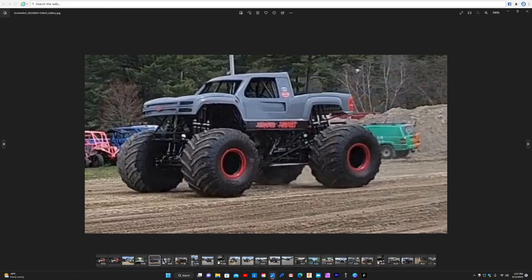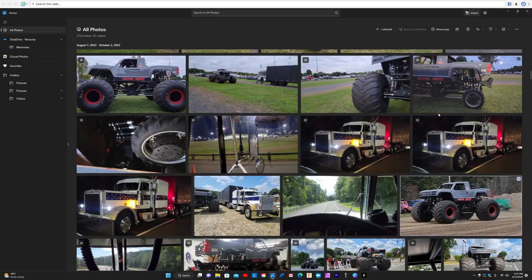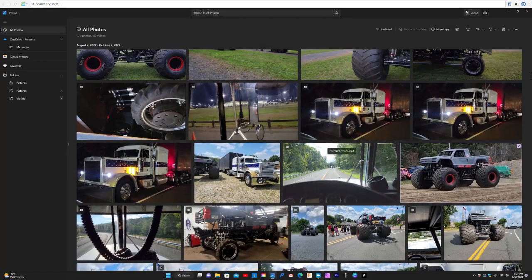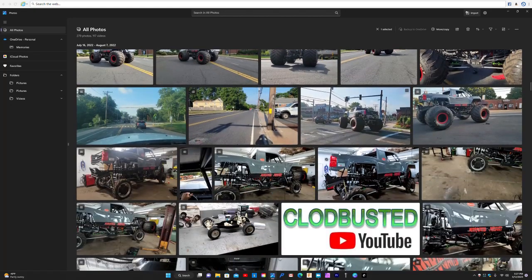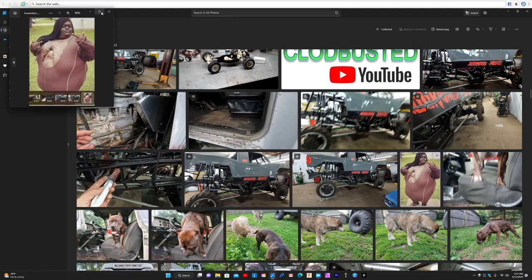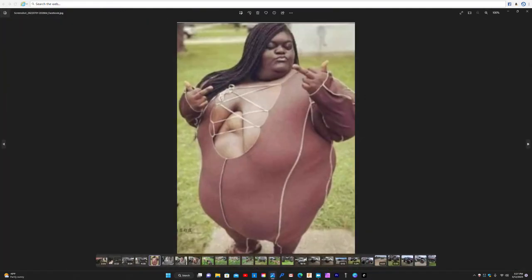This is from one of the shows — pretty cool. You can see these are the cars that between the monster trucks do little jumps and stuff. The crowd definitely loves that stuff. Some more pictures and videos of the truck — let's see if I can find Cloud Busted right there. Oh, here's my girlfriend right here — she was mad at me that day.